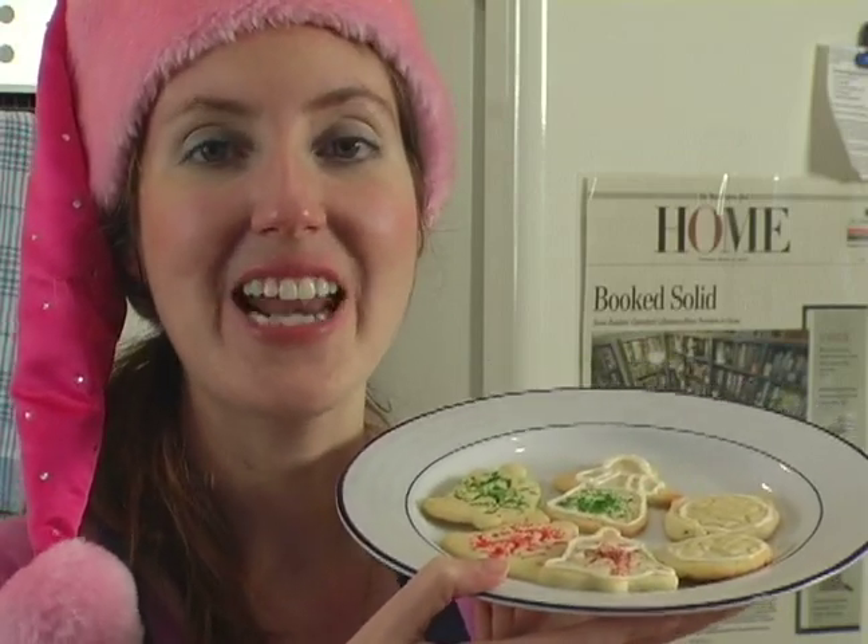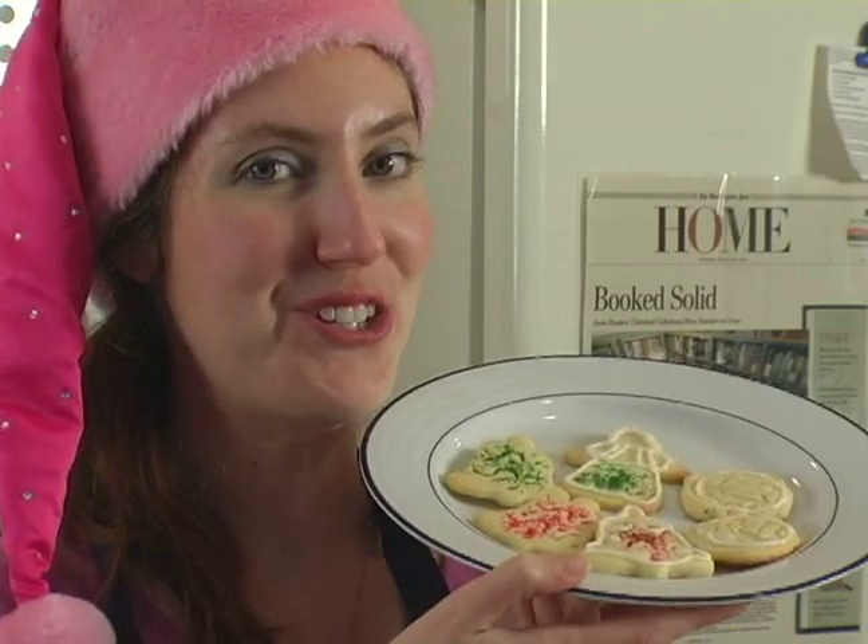Hi, I'm Jennifer Kale and on behalf of Expert Village, I'm going to show you how to make a variety of different rolled sugar cookies.